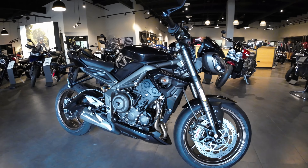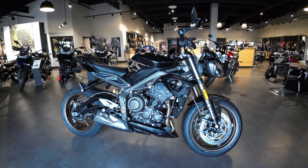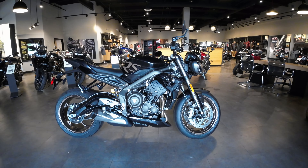It's sitting on the showroom floor here at Bell County Motor Works in Temple. Eric might let you test ride it. Come and see us at Bell County Motor Works here in Temple.